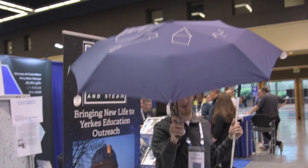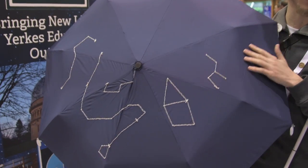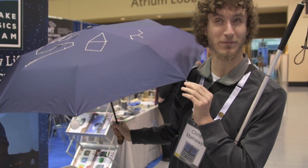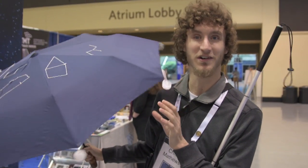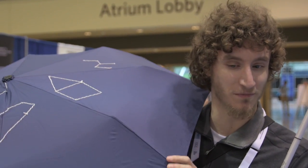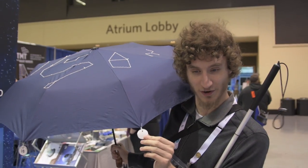We're looking at the outside of the umbrella, which has the constellations on it. These tags here are brailled representations of the right ascension, so you can move it around to show how the sky rotates, and you can measure where you are using these brailled buttons.